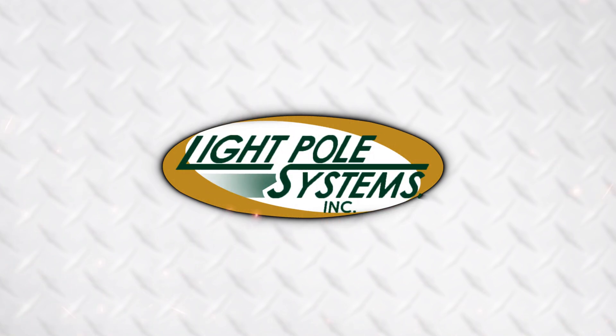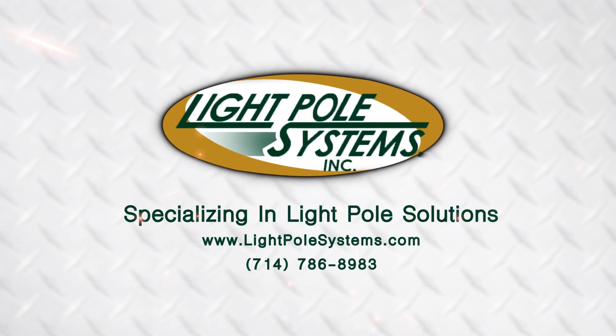To learn more about thread extenders or to order, visit lightpolesystems.com or call 714-786-8983. Light Pole Systems — specializing in light pole solutions.